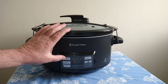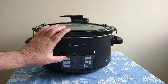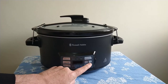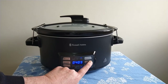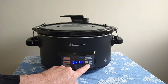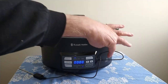To operate the slow cooker there are three settings on this side: Keep Warm, Low Temperature, and High Temperature. You can also change the time on either of those up to 10 hours.